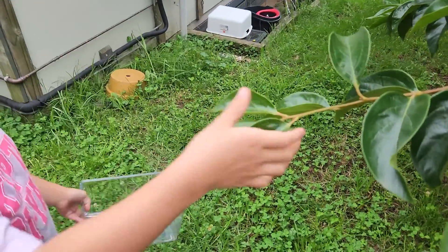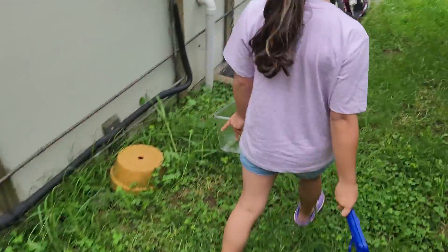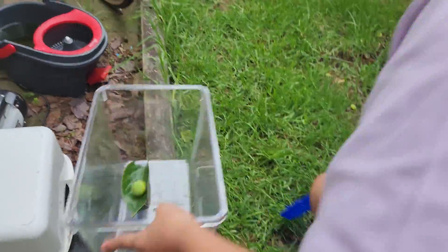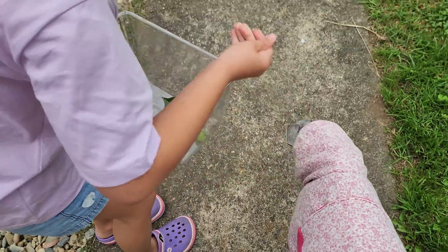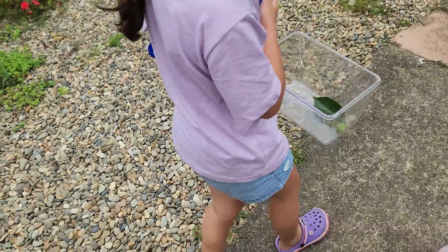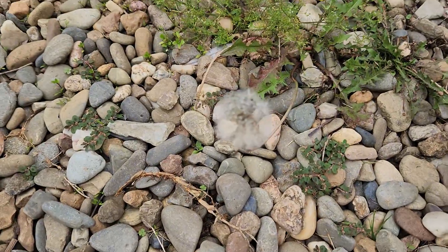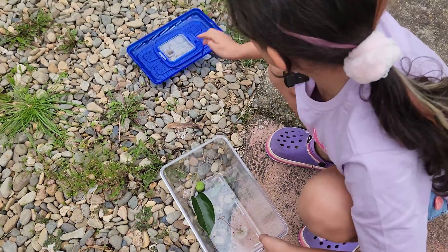Maybe a leaf? Yeah, we got a leaf. Maybe a bit of dog fur - I can't get it in. Oh here, let's get that, put that in there.